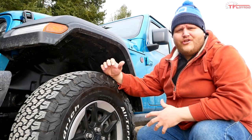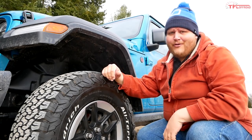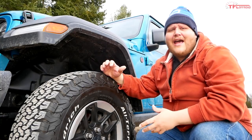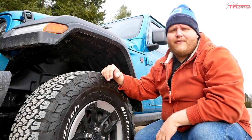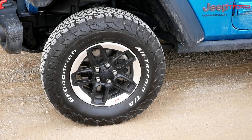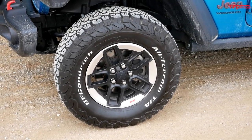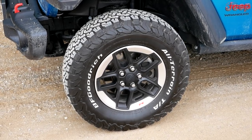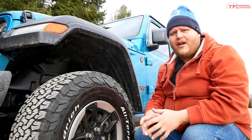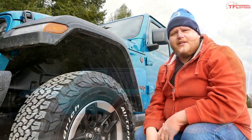Joe actually identified the two things to start with in his initial question, and he nailed it. Number one: tires. You can do nothing else but upgrade your tires and you'll see a world of difference off-road. Without knowing exactly how hardcore Joe's off-roading will be, a blanket recommendation would be an all-terrain tire. There are so many great all-terrains on the market, some skewing toward mud, others more toward road use.